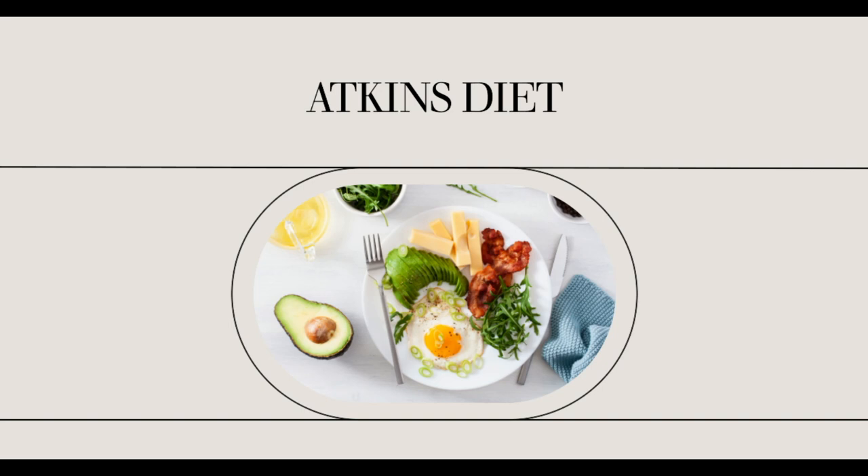Some people do a variation on pre-maintenance that allows them to have a treat once a week. Instead of adding 10 grams per day, they allow themselves a 20 to 30 carbohydrate gram treat a few times a week. Examples of the treat could be a piece of fruit or a serving of sweet potatoes. A glass of white wine or beer also qualifies for this treat. This is a fun way to reward yourself and still be on the plan.